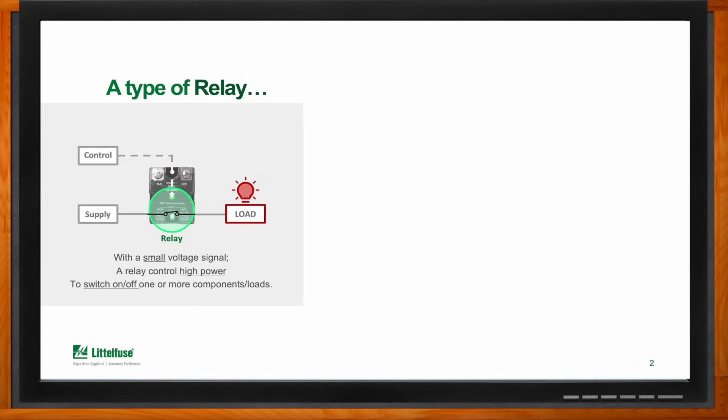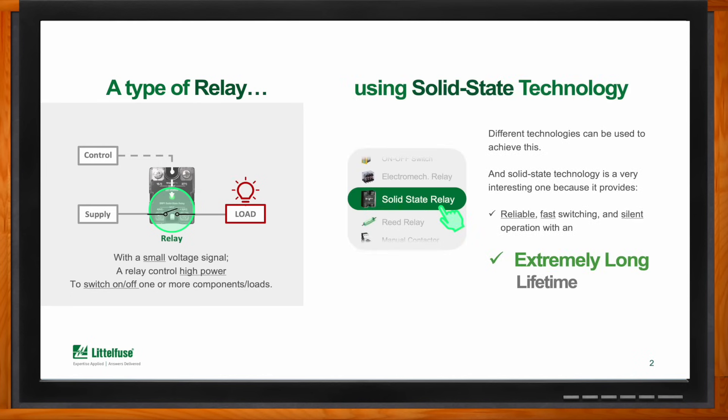The difference with other relays is that SSRs use solid state technology — semiconductors — to do the work, and that's what makes them special. Since there's nothing mechanical inside, these relays have high reliability, they switch very fast — more than two to three times faster than an average relay — they are completely silent, and the main reason most people use solid state is for the very long lifetime they provide, more than ten times what an average relay can give you.